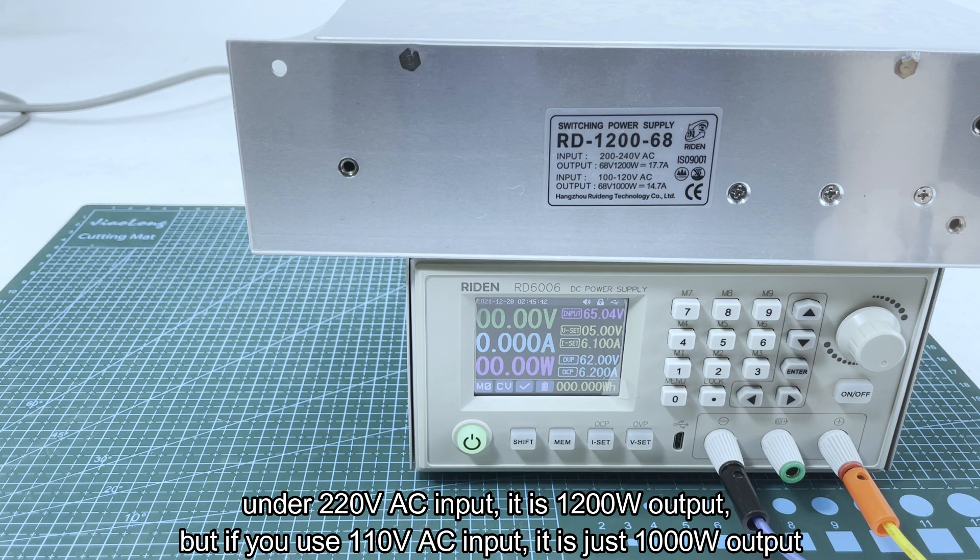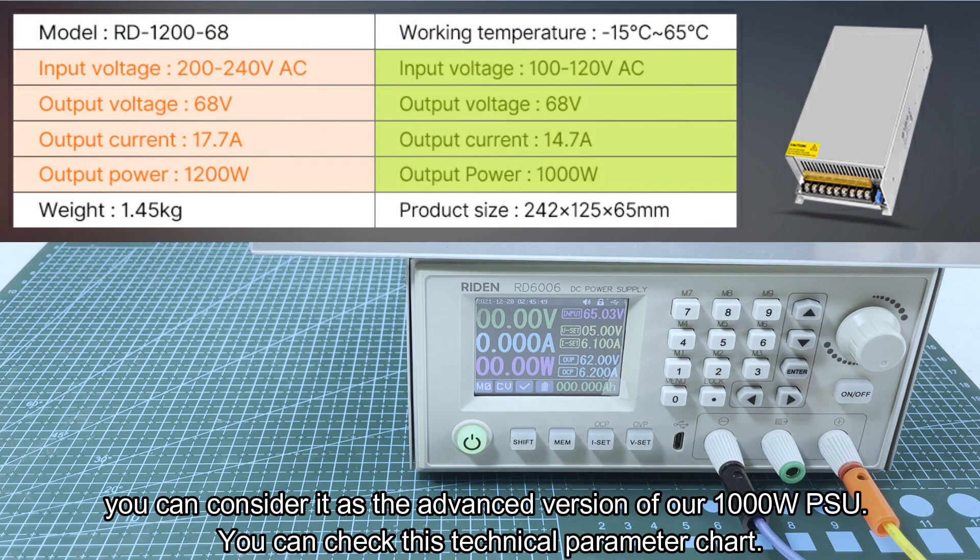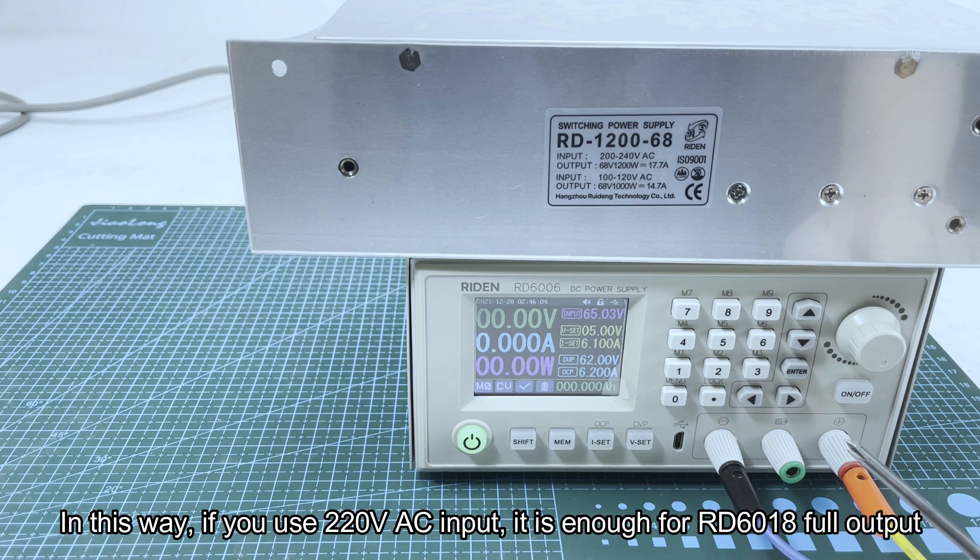So under 220 volt AC input it is 1200 watt output, but if you use 110 volt AC input it is about 1000 watt output. You can consider it as an advanced version of our 1000 watt PSU. You can check the technical parameter chart here.